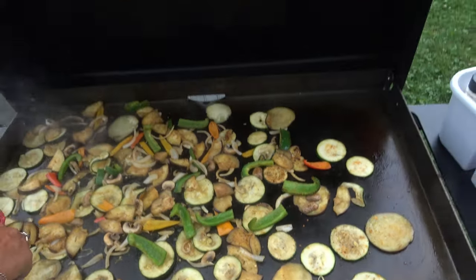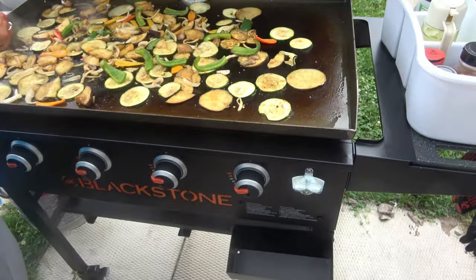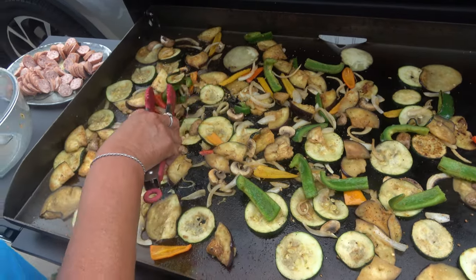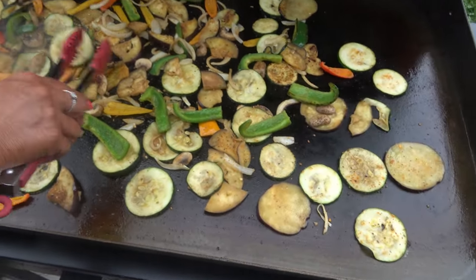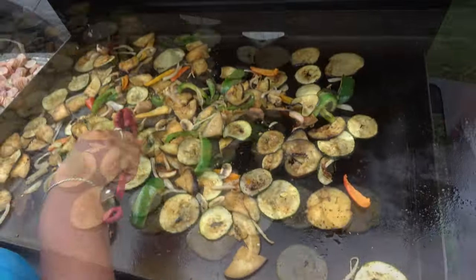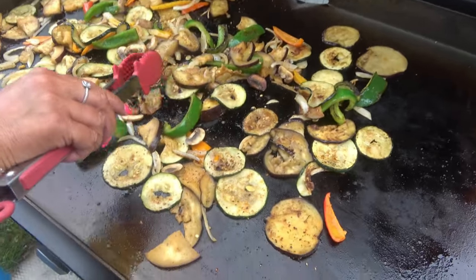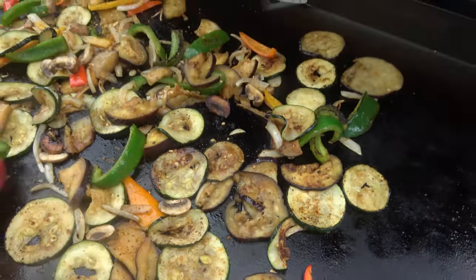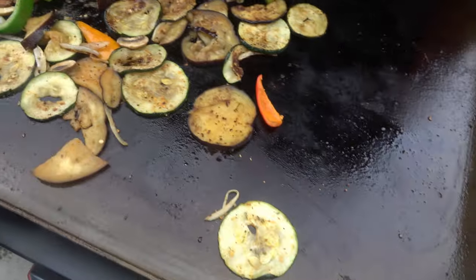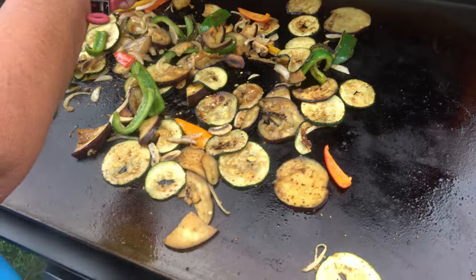It's a nice color on there. This is the flat top — four burners instead of the two that we had. Looks good, just tossing them again. As you can see they're getting softer. Look at how pretty these look.